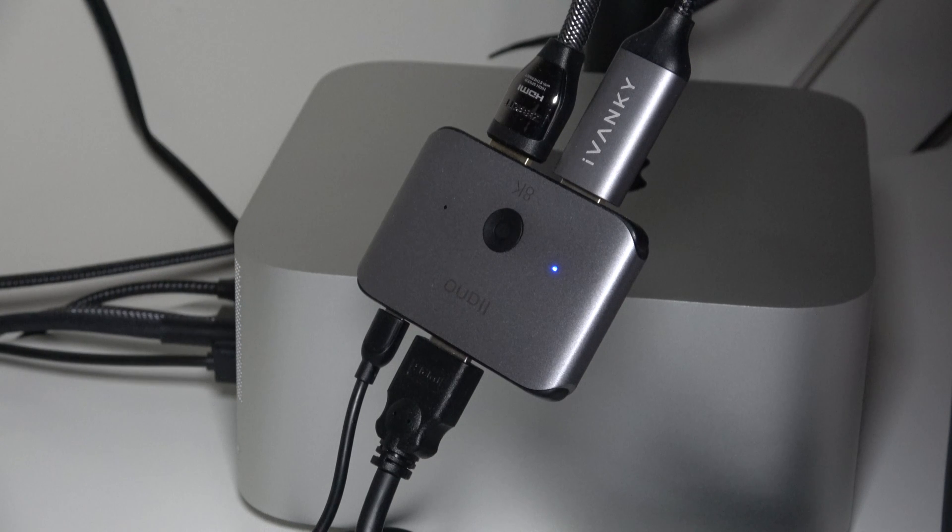Also, I use the HDMI video switcher — I made a video on that too — to switch from one feed to the next. But right now I'm actually just using one screen for the Mac Studio. Then when I get everything in place, I'll have it set up so I can switch between different screens. So like I said, it's a work in progress, but it's coming along.